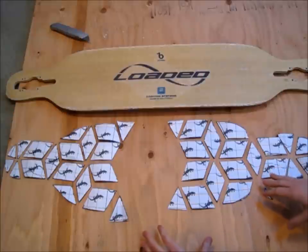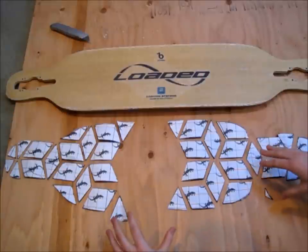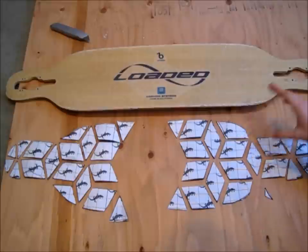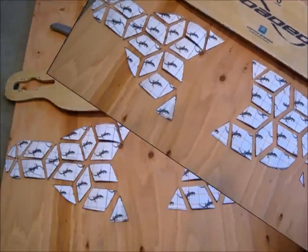So now that you have all the pieces cut out, I like to lay it out and make sure that everything fits together and it looks nice. And now I'm just going to put it on the deck without pulling off the adhesive and just make sure that everything's going to fit the way I want it to.